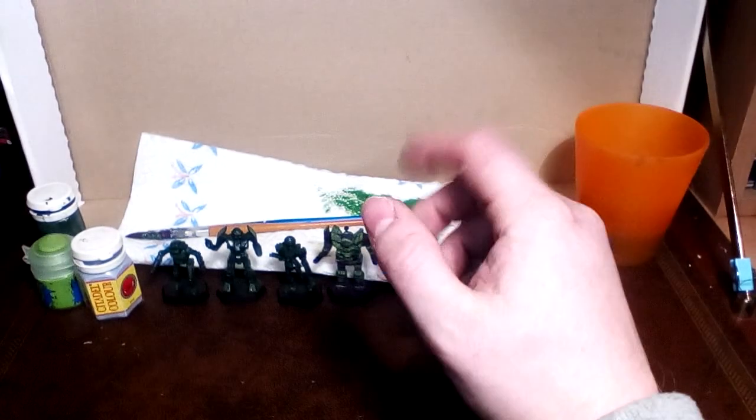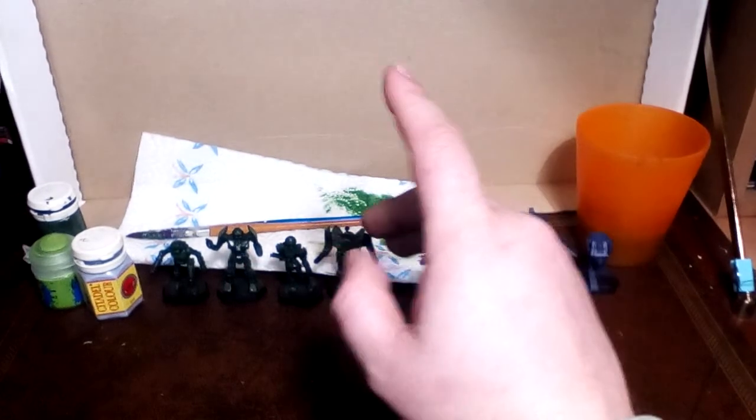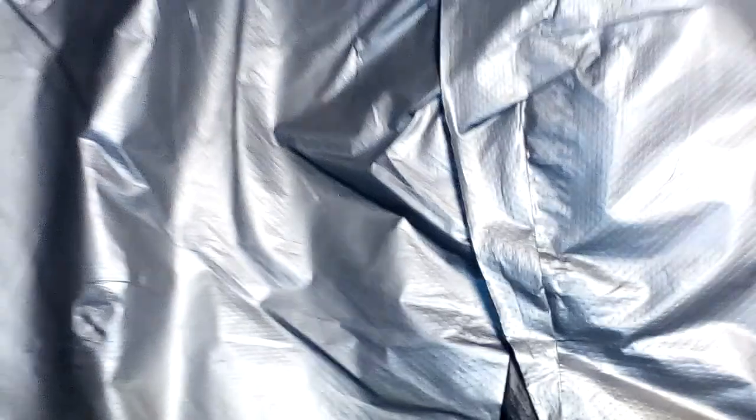Okay, I've just got back from work, I've let the dog out, and that's it. I haven't done anything else, I haven't taken my coat off, I haven't done anything — we're going to do an unboxing of this.